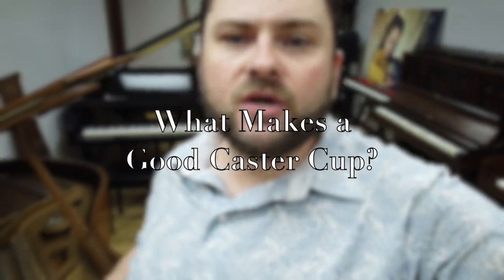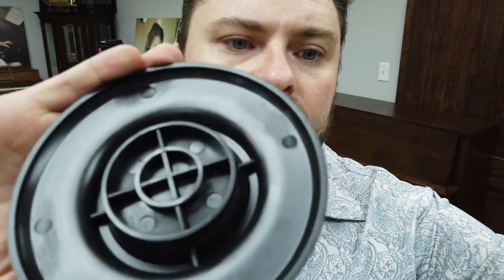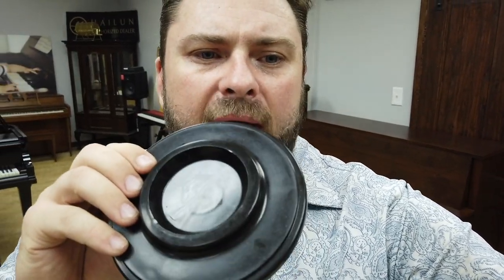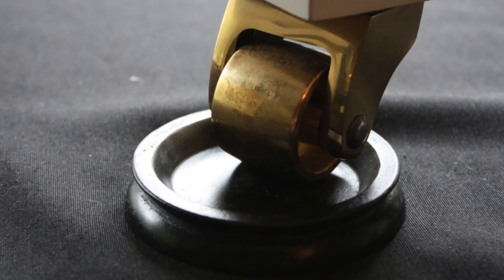My favorite are the Lucite, but we want to talk about good caster cups. Good caster cups are going to have a solid bottom. See how this one's kind of hollow in there? This one's got a hollow bottom. It's also got a big wide receiver, so if you've got a small wheel it might move around in there, and we don't like that.